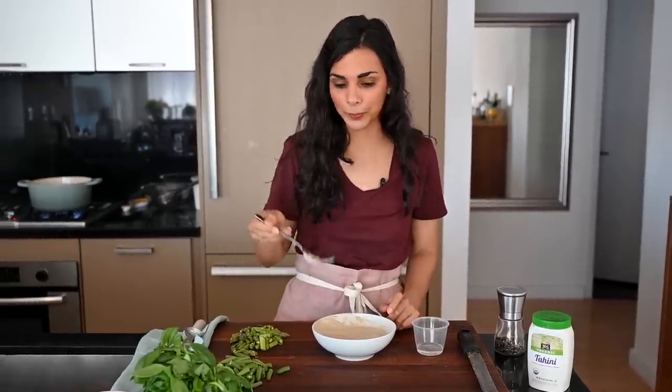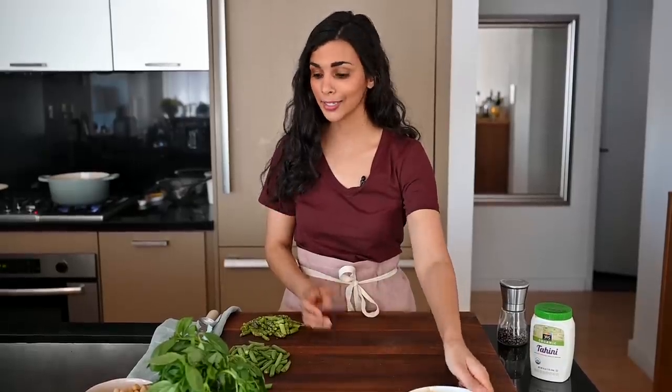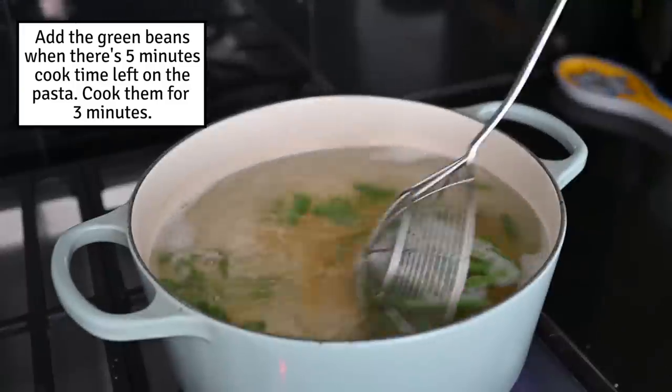It's really important to always taste as you go, because if you don't taste it until the end, you don't know if it's going to be good. Always taste as you go. That's lemony! The pasta has about five minutes remaining before it's done cooking, so now I'm going to add the green beans. Those will cook for about two minutes, and then we'll add the asparagus for another three minutes until everything's done cooking.